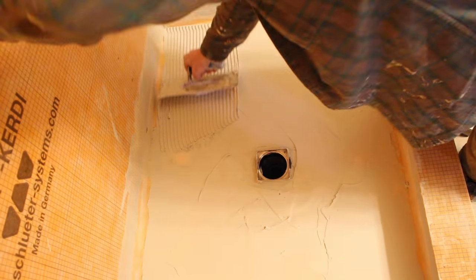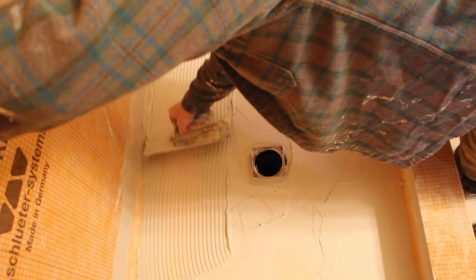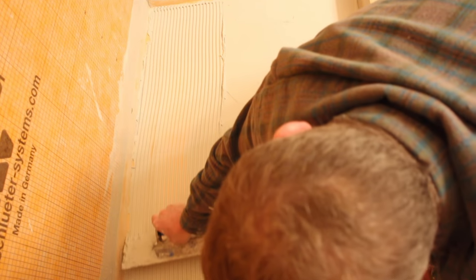When applying thinset mortar to the shower pan, use directional troweling. When all of the trowel ridges are facing the same direction, they will compress, the air will be released, and you'll be left with a really nice bond between the tile, the thinset, and the shower pan. Directional troweling will provide you with the 95% to 100% coverage required for a wet area like a shower.